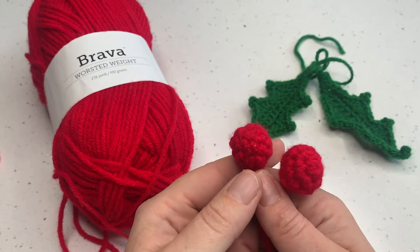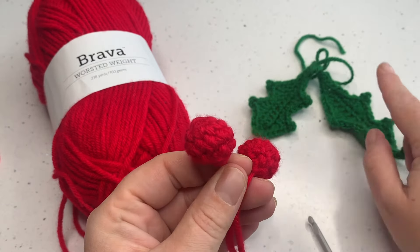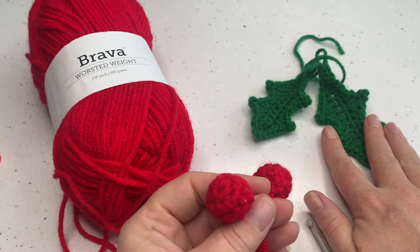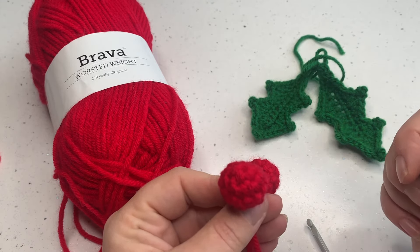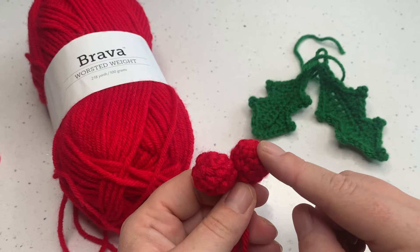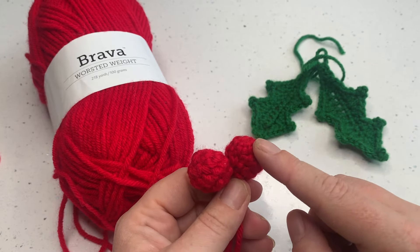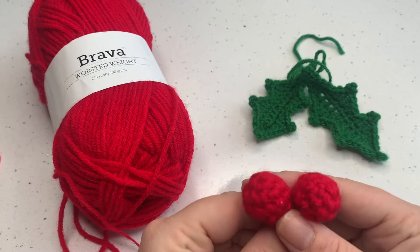Welcome to another crochet tutorial with CozyRosyUK. Today I'm going to be showing you how to make your holly berries that go with our holly leaves. You can find the holly leaf pattern and the written pattern for this all linked below in the description box, so if you want to follow along with the written pattern over on the blog you can, and you can find a link to the video for the holly leaves in the description box too.